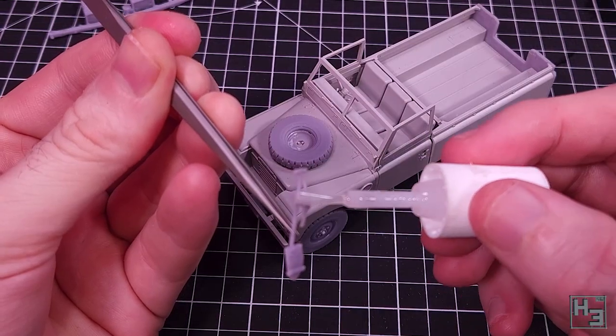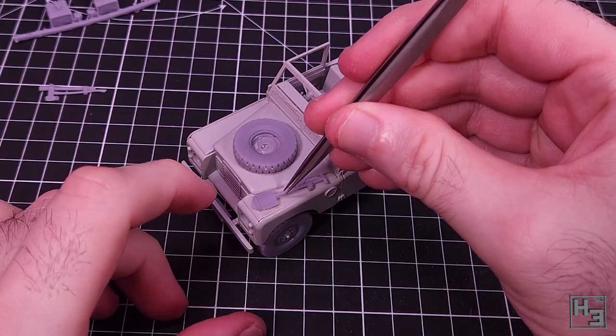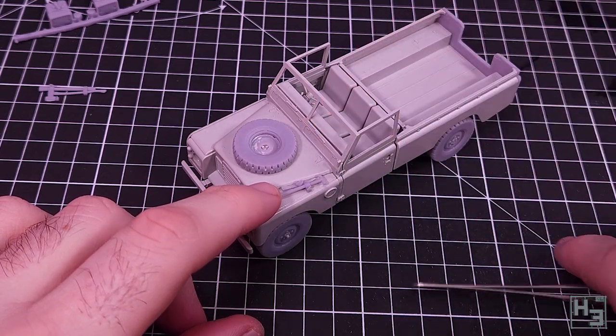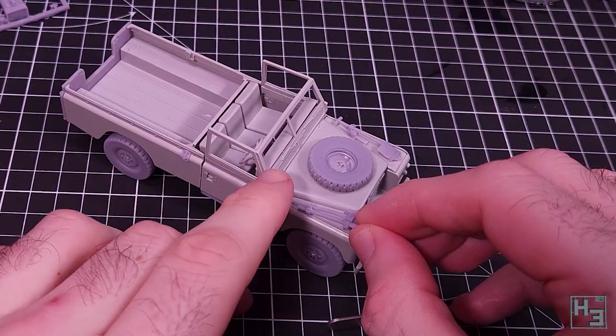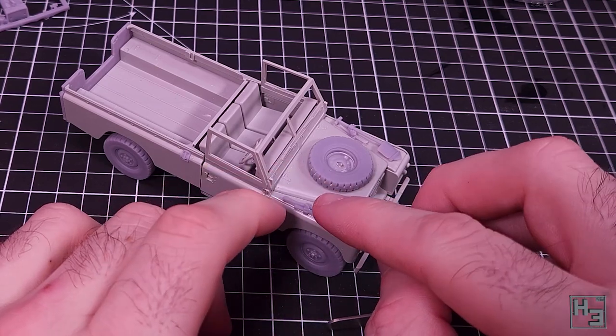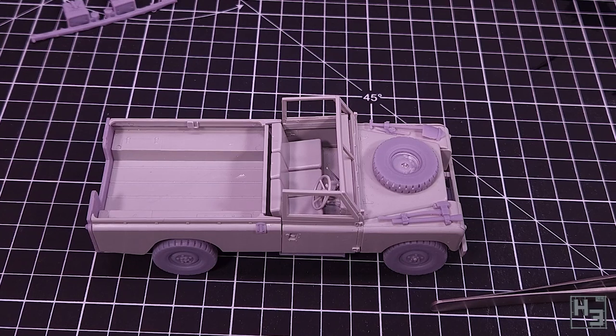The conversion kit has tools which mount on the front fenders so I add those now. The default tools go on the tailgate which has obviously been replaced - they would just get in the way with the current tailgate. There are no mounting points for these tools but they're pretty easy to install anyway; you just have to eyeball them a bit.